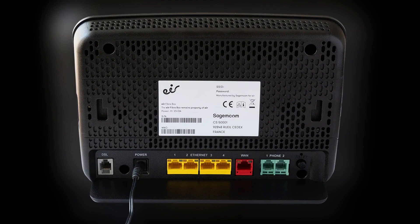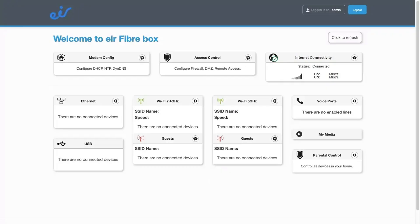Now find your Wi-Fi network and password, and enter them on your phone, laptop, or tablet. Select your Wi-Fi network and enter the password. Or you can scan the QR code on the back of the router to connect automatically.